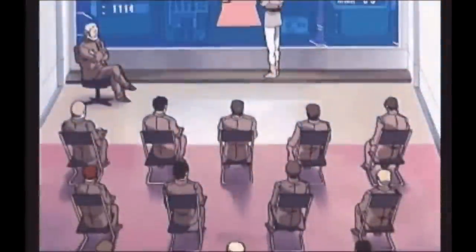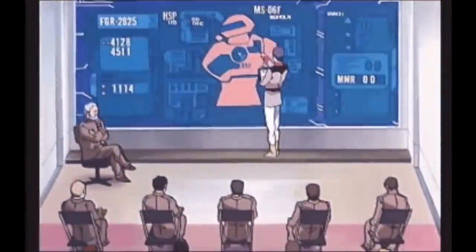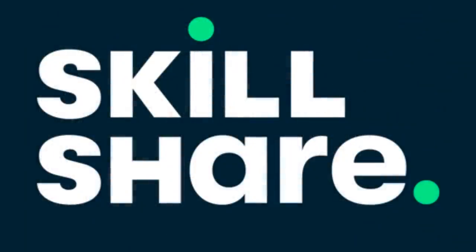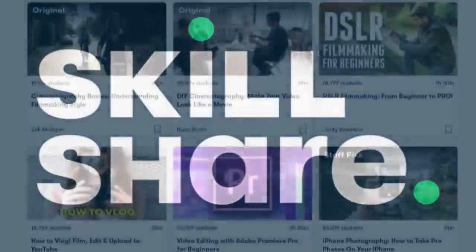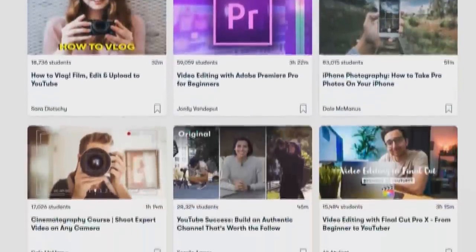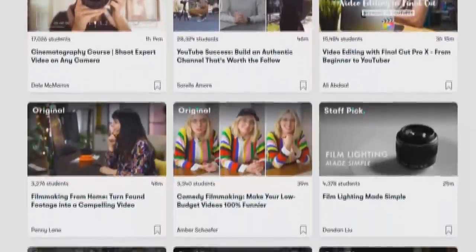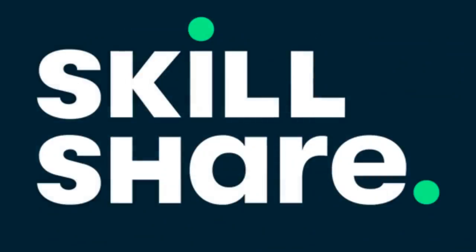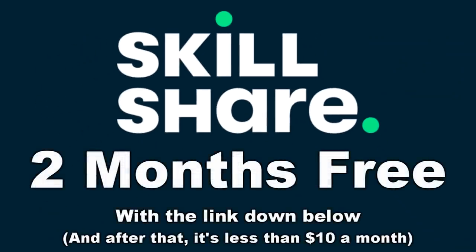If only they'd had access to an online learning community filled with millions of creative people and thousands of classes on a variety of topics — just like today's sponsor, Skillshare. Whether you're trying to enhance your skills, explore new hobbies, or just trying to fight off lockdown boredom, Skillshare has your back. The first 1,000 people to use my link down below in the description or the pinned comment will get a free two-month access to all of that content.